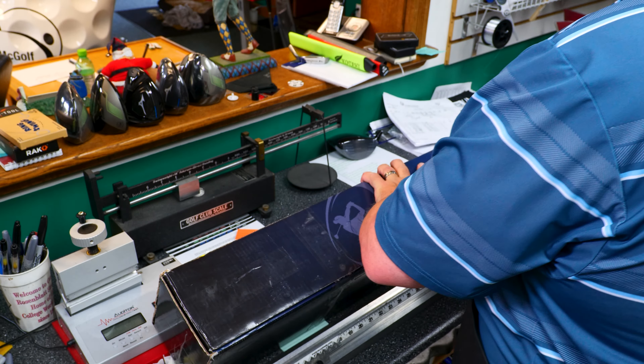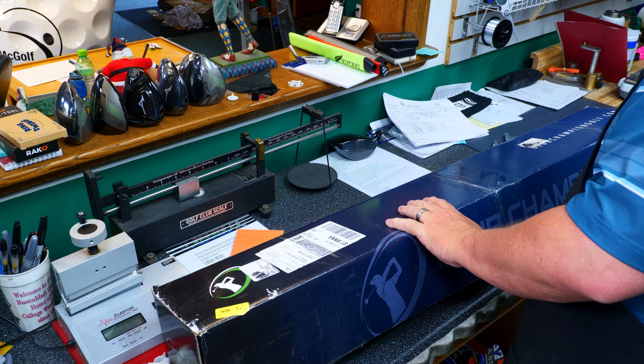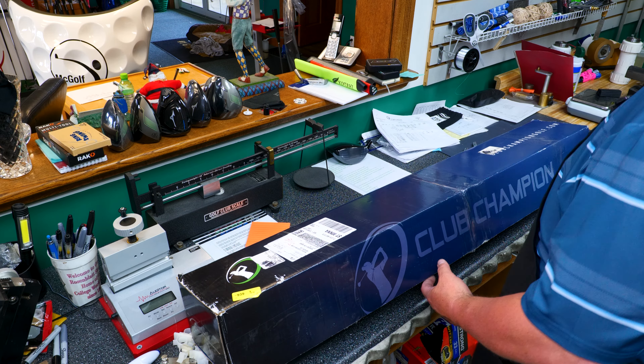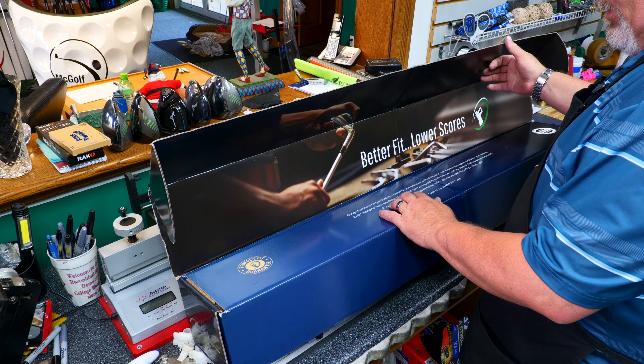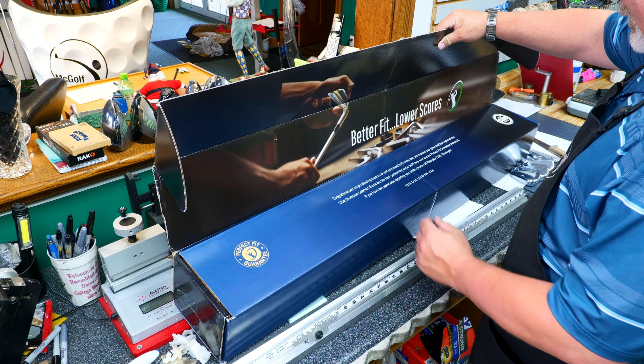We've opened it already from the bottom. Let's see what we've got. Better fit, lower scores — that sounds like me.